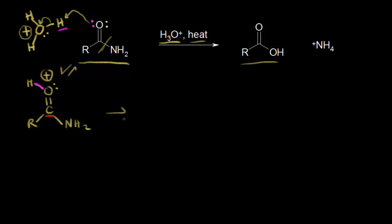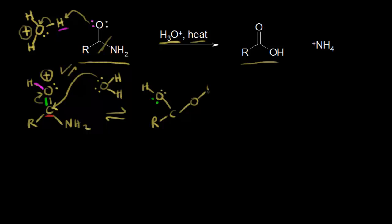Therefore it's going to react with a nucleophile, and the nucleophile present would be water. Water is going to function as a nucleophile and attack our electrophilic carbon, which would push these electrons off onto the oxygen. On the left side we would now have an OH with two lone pairs of electrons. We form a bond between the carbon and this oxygen, which also has two hydrogens — a lone pair of electrons and a plus one formal charge. We also have our NH2 down here.